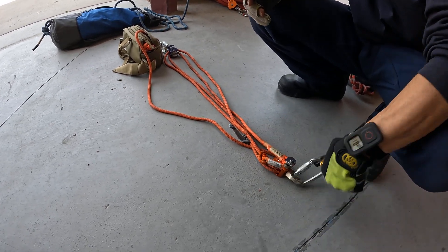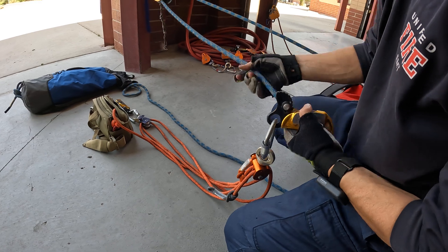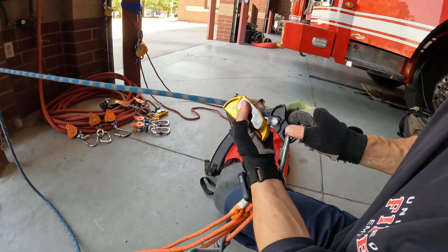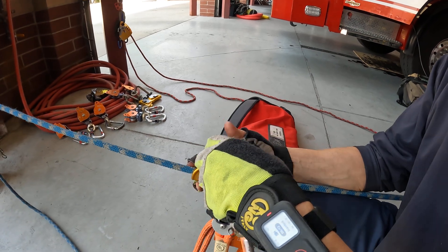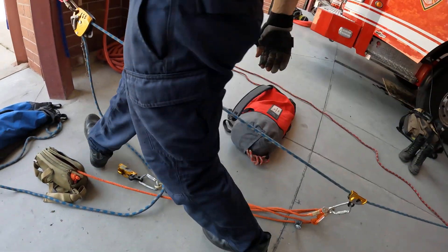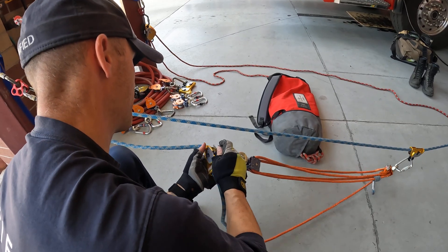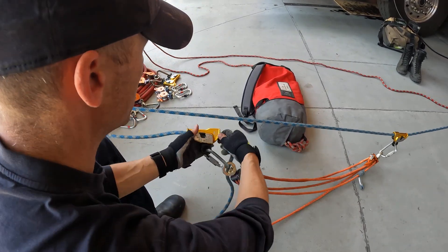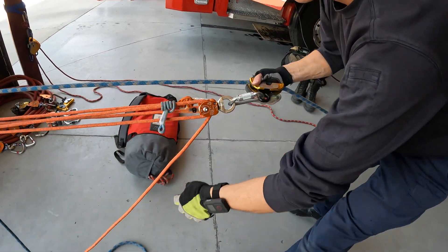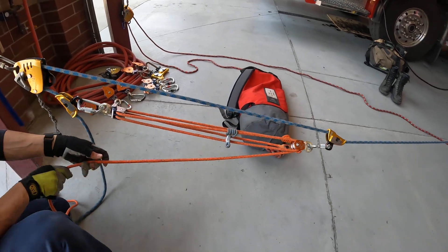We call this an inside nine. It doesn't matter where I put my rope grab; I just need to capture one strand here and one strand here through my progress capture device. So I'm going to lock this in — extend that out. We have that set. When we set this up, we want this to be butt up against our device and then extend it out. We aren't hauling on our main rope; what we're doing is hauling on the Aztec.